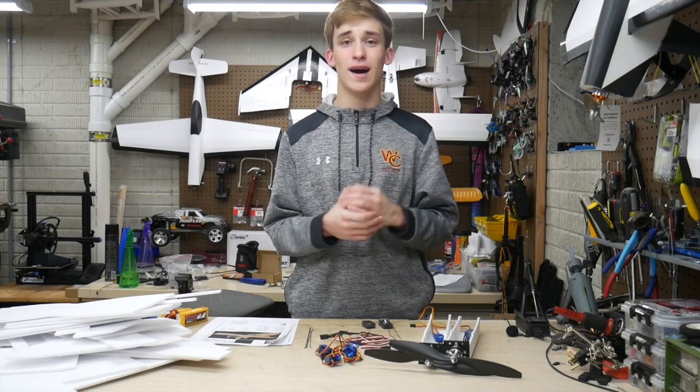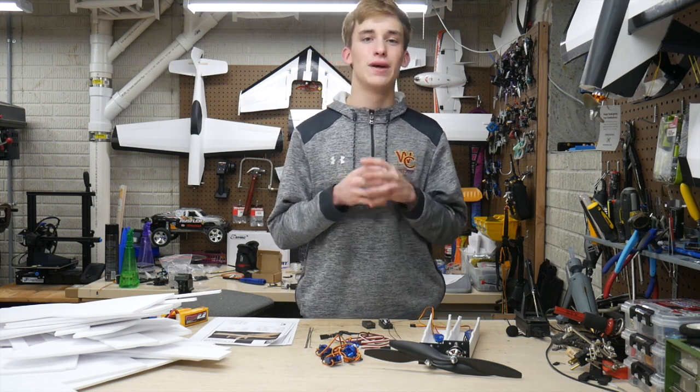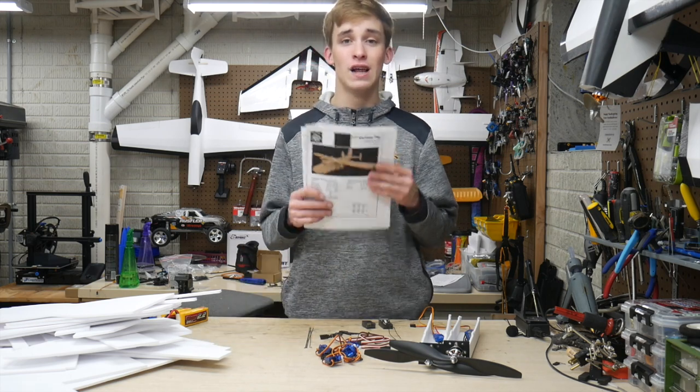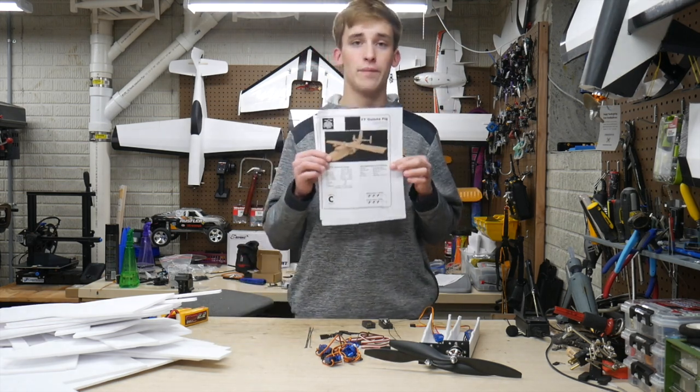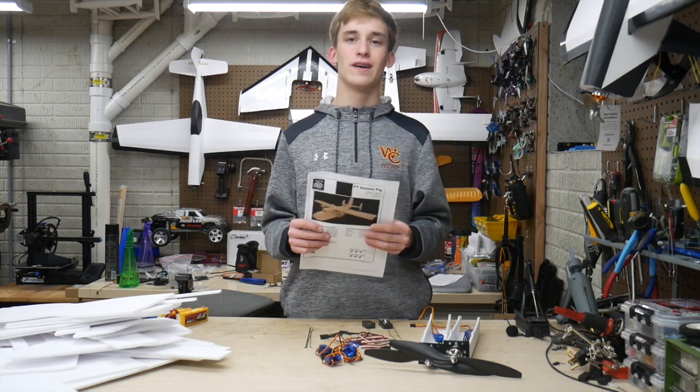Alright guys, welcome back to the channel. It's Noah with Custom RC Mods and in today's episode we're embarking on yet another exciting build journey. I've got the FT Guinea Pig here today — you read the title. This is going to be one of the biggest planes I've ever built, and the biggest plane is going to be my very own Custom RC Mods Concorde.